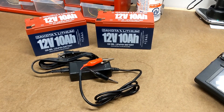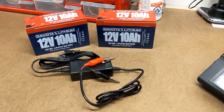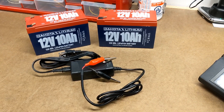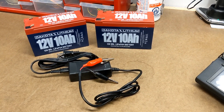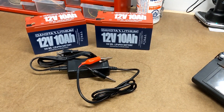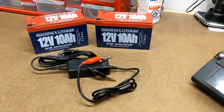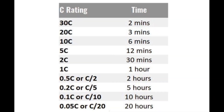So then the next question becomes, how long will it take to charge my batteries? This charger charges at 3 amps, and my batteries have a 10-amp-hour capacity, so it'll take 3.3 hours to charge these batteries from 0 to 100%. The rate at which batteries are charged or discharged is referred to as the C-Rate. It's a normalized unit where 1C represents the rate at which a battery would be charged from 0 to 100% in exactly one hour.